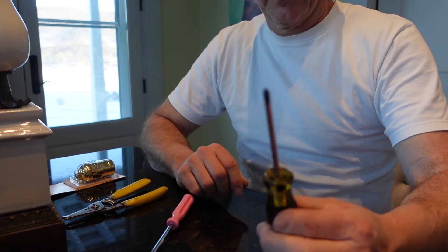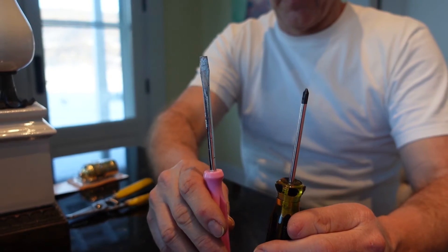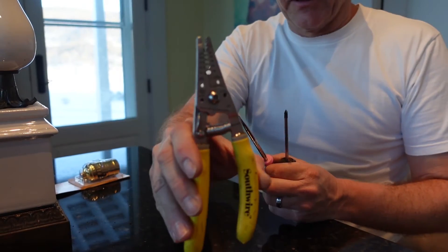It's gonna be a pretty easy fix, I believe. So guys, we've got our tools: Phillips head, flat head, and possibly some cutters.